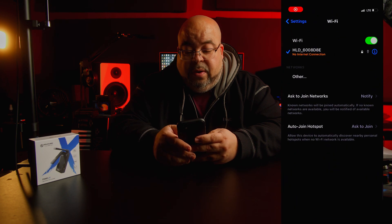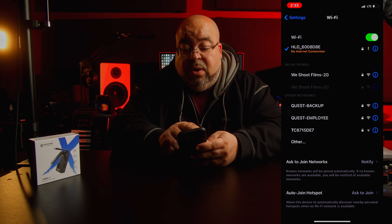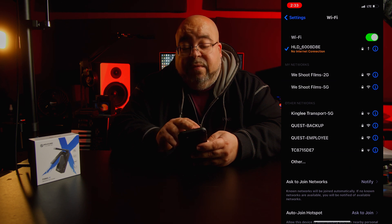Okay, so let's go through the app. You turn it on — I believe it connects at 24p and 60p. Once you've got this connected, you go and download the Holy View app. Once you connect the device to your camera and everything's going on and you download the app, you go to Wi-Fi. You want to select the HLD network, hit on that, and it's going to connect.